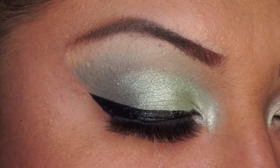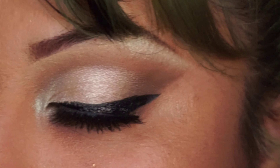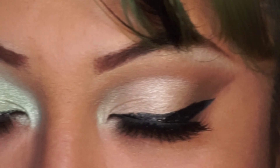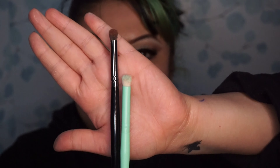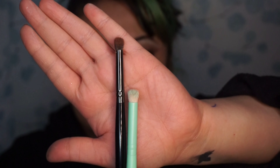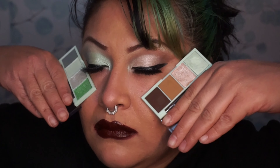And here is the finished look. I hope you guys enjoyed watching this video. Let me know in the comments down below what you would like to see next. I'm not a professional makeup artist, but I love sharing, learning, and growing with each and every one of you. Here's a quick side-by-side comparison of a Morphe brush and my e.l.f. brush — wanted to share that with you. Thank you so much for watching, guys. Until next time, bye!